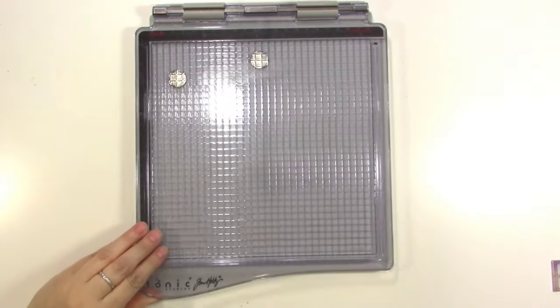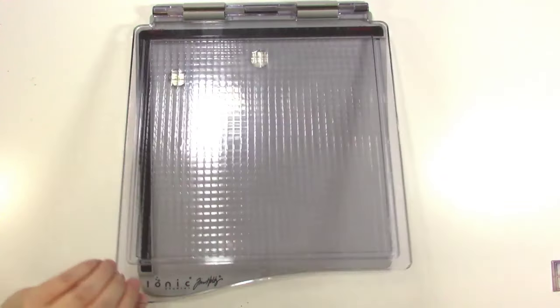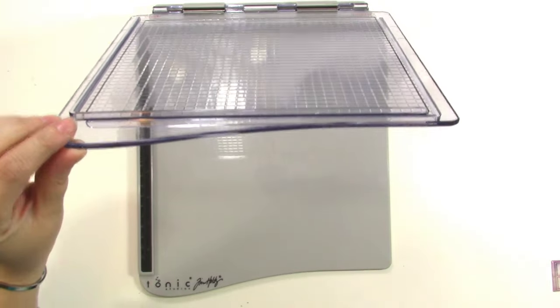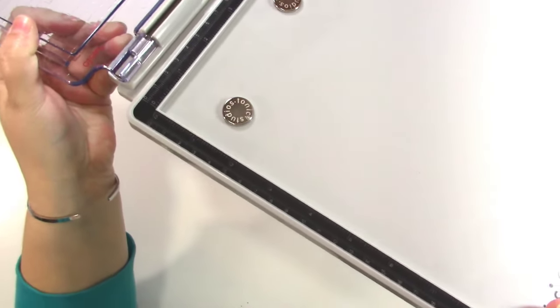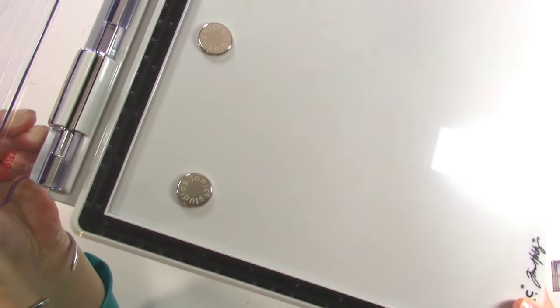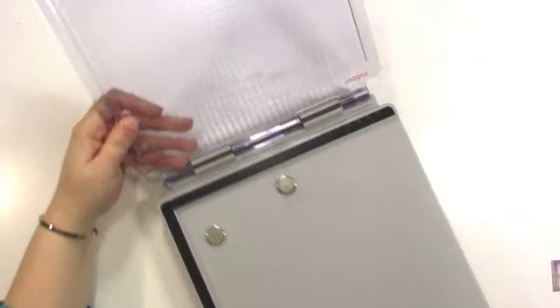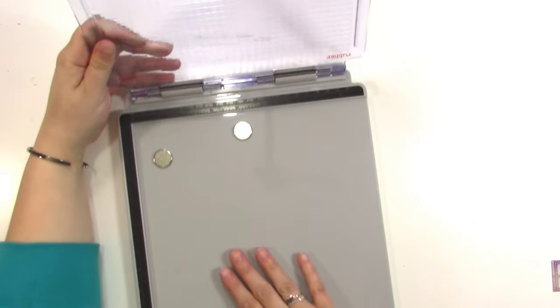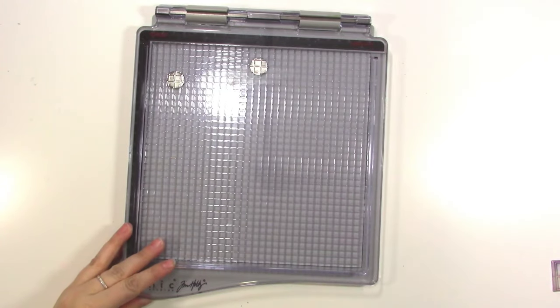It's 8x8 — at least the rulers go to 8 inches on either side. It also shows centimeters; I don't know if you can see that. It's kind of etched into the black, so I can see it quite easily, but it might be hard to see on the video. It is open-edged on the side, which means you can stick papers that are larger than 8x8 in there no problem.